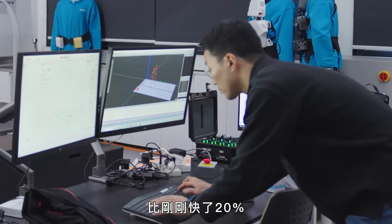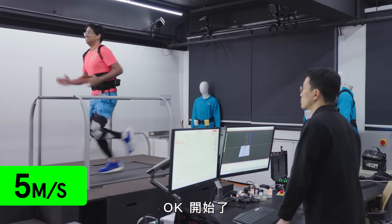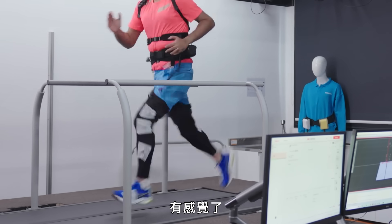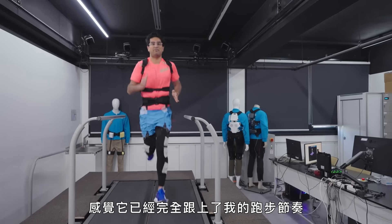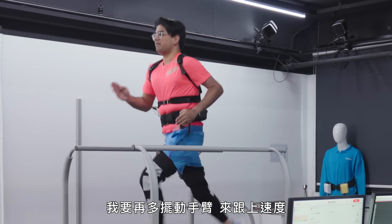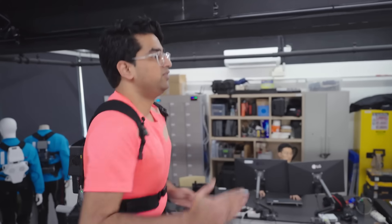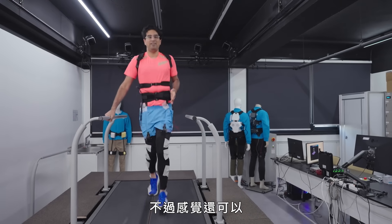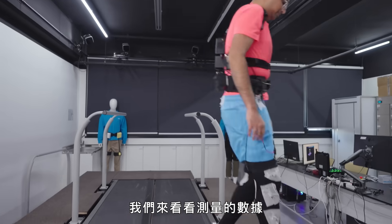We're about to go up to five metres per second, so 20% faster. The treadmill's kicked in and the suit is kicking in as well - it's got even faster and tighter, really helping me out. It's synced up with my running style. I'm going to try to pump my arms a bit more to keep up. It feels pretty good, though it's still not easy. I don't feel nearly as out of breath as I did without the suit - let's look at the data and see how we get on.